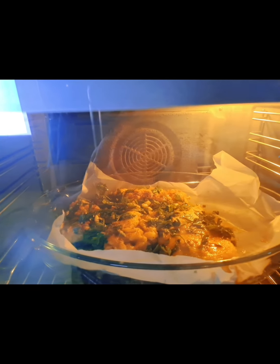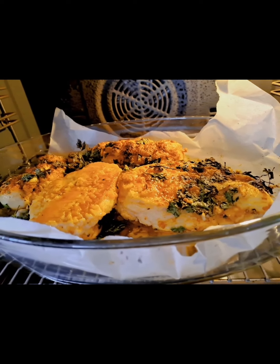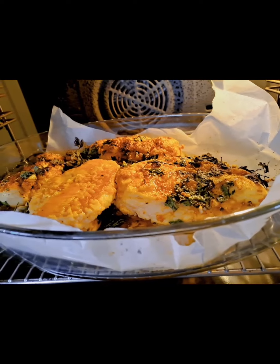Don't forget to like and share guys. After 20 minutes, this is my garlic chicken breast.